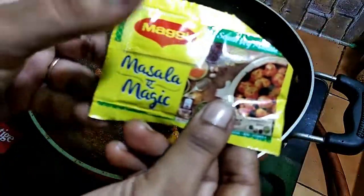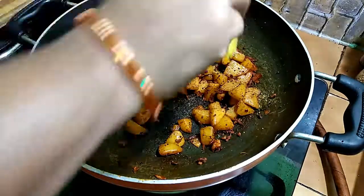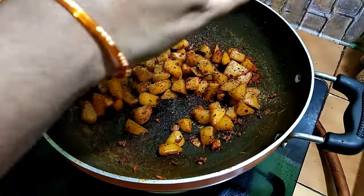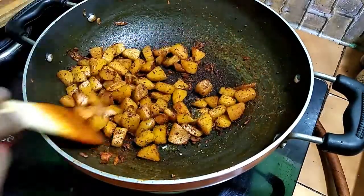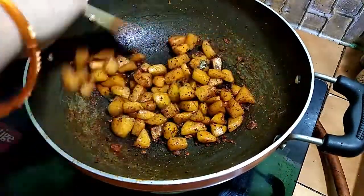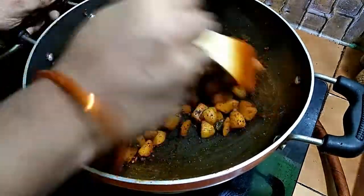Let's fry the Maggi masala. Let's try the Maggi masala to make it in a pot. It's very tasty. Then we add Maggi masala and make it in a pot.